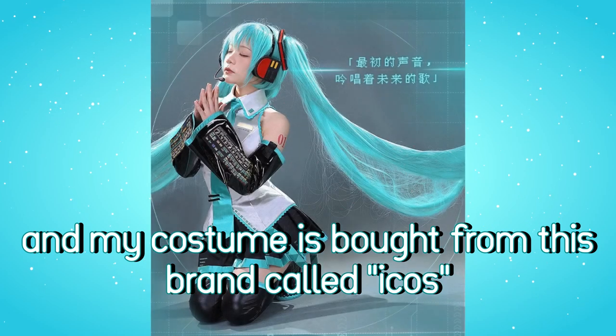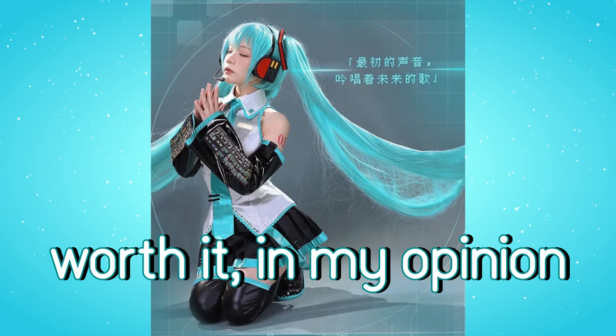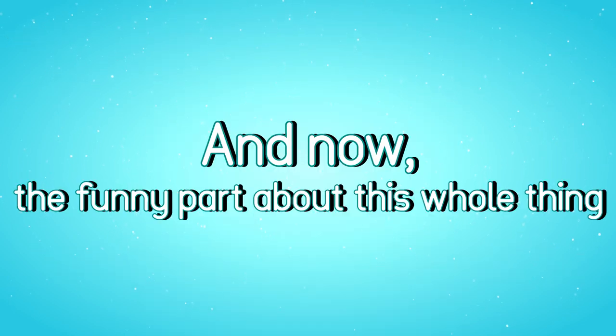I put on the costume, and my costume is bought from this brand called Eagles. It was really expensive but very worth it, in my opinion. And now, the funny part about this whole thing.